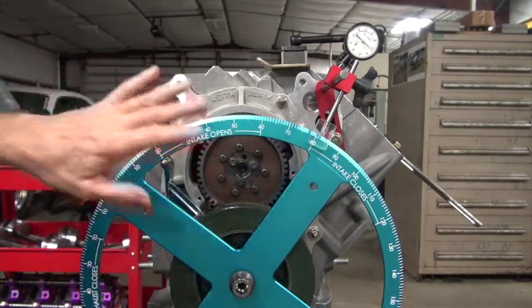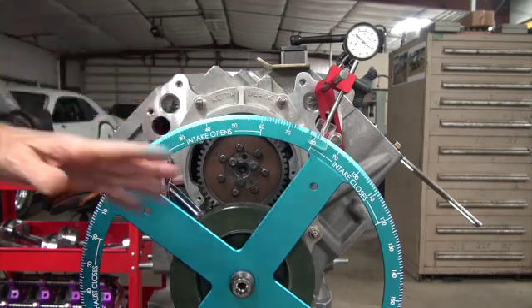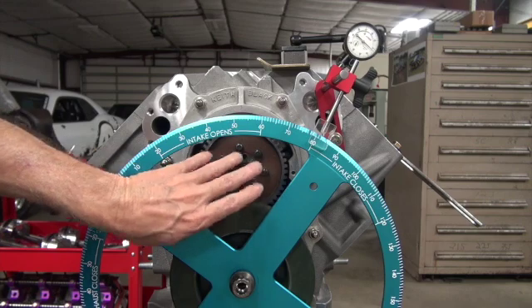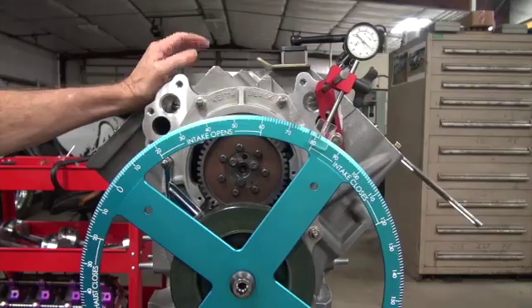It all works the same and it all looks the same. The Milodon looks like the Keith Black and the Donovan, but they're a little different — different size gears, etc. You being the master of the gear drive now, you ain't scared, right?